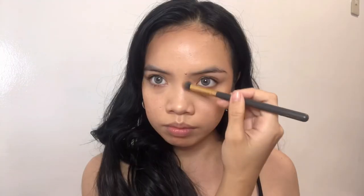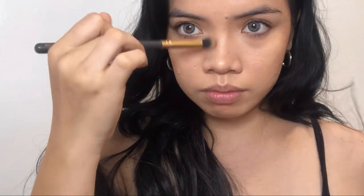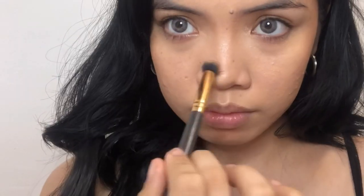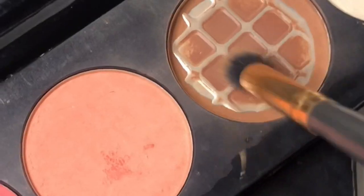Next I'm going to do my nose contour, starting from the nose bridge down to the tip of the nose. I'll do this the same way as how I contour my face. If you have a wider nose like me, you might need to try this.